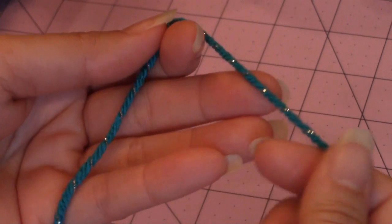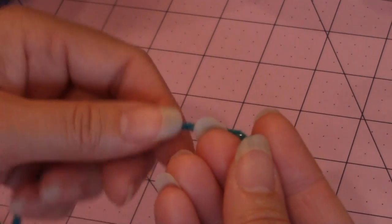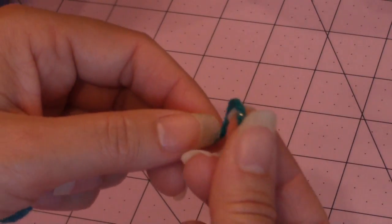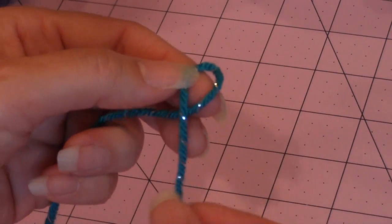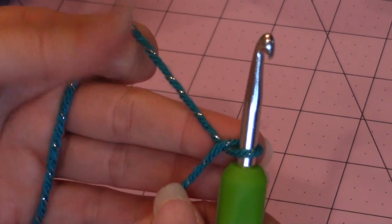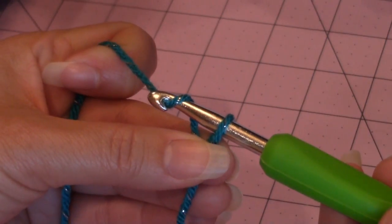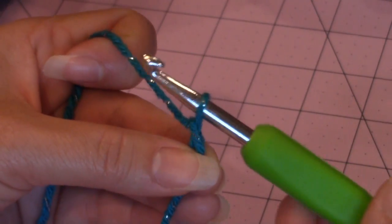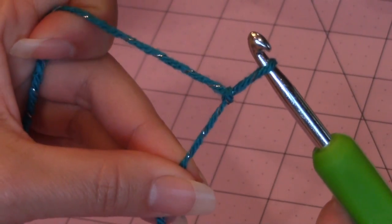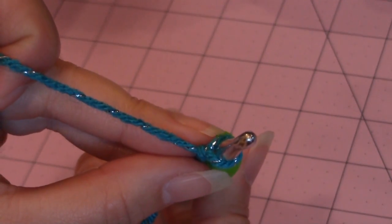You want to start with the yarn that's going to be your main color, and we're going to make a slip knot. Just take your yarn, fold it over on itself to form a loop. Take your crochet hook, go right through the loop, and hold the base of the loop with your middle finger and your thumb. Then just yarn over, turn the hook upside down, and go through the loop for your slip knot. Go ahead and cinch that knot and place the loop around your hook.